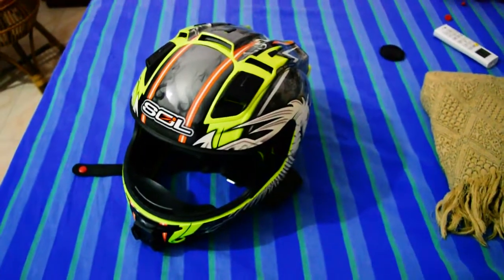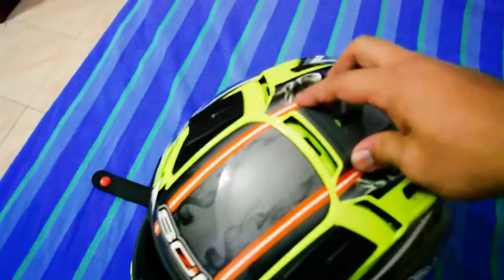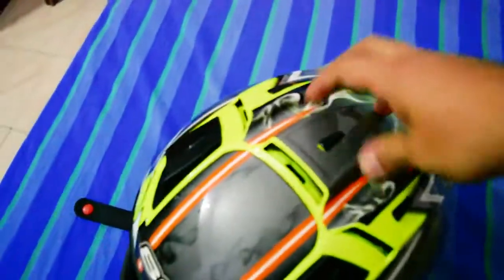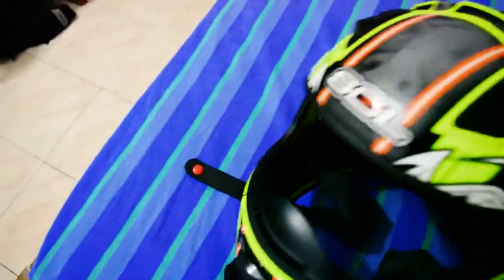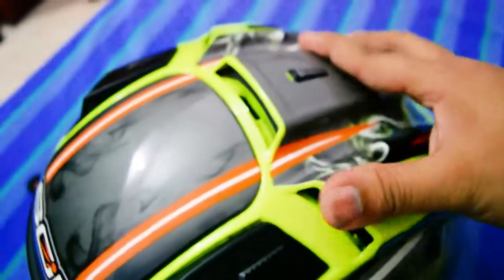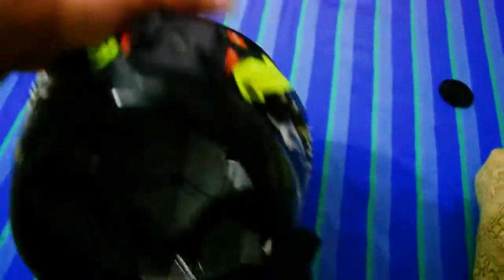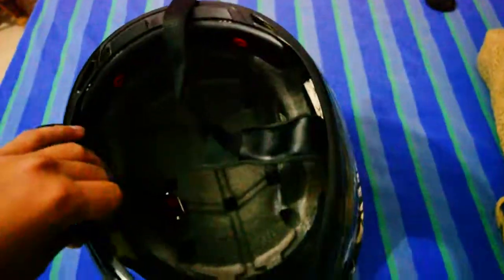A lot of people think the Sol shell is weak. These side pieces may feel a little flimsy, but they're actually detachable by design — so in a crash they come off rather than break, and you can reapply them. As for the strength of the lower shell, it's not soft either.